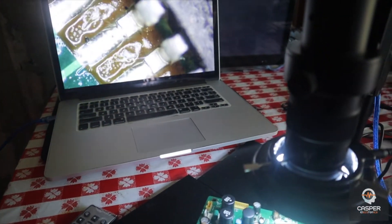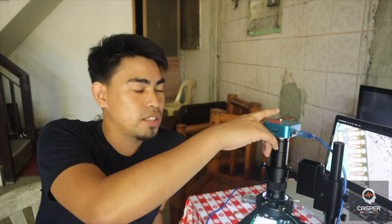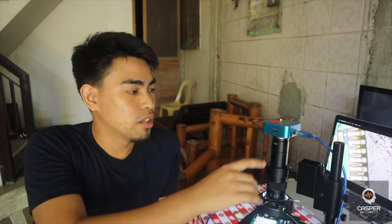So what's my honest thought about this camera? Do I recommend it to anyone, especially for technicians out there? My honest thought: I like it very much. It's 100% very helpful when you're soldering something very small. I'm currently working on this board and I have no trouble seeing the small components because of this microscope. It's very handy because I can use my laptop when I don't bring my monitor to other places.